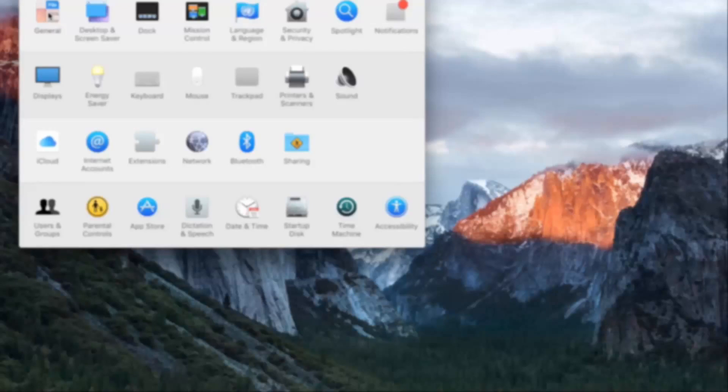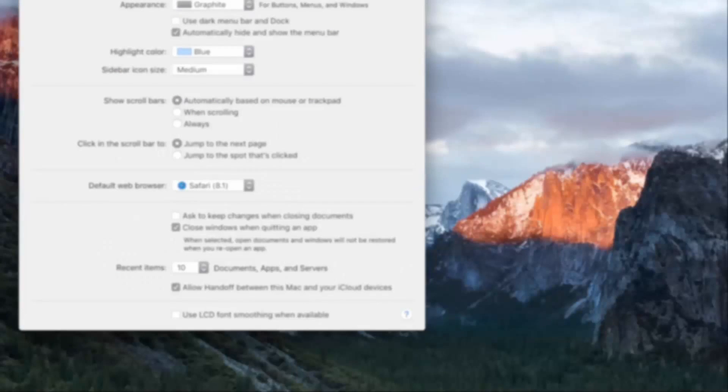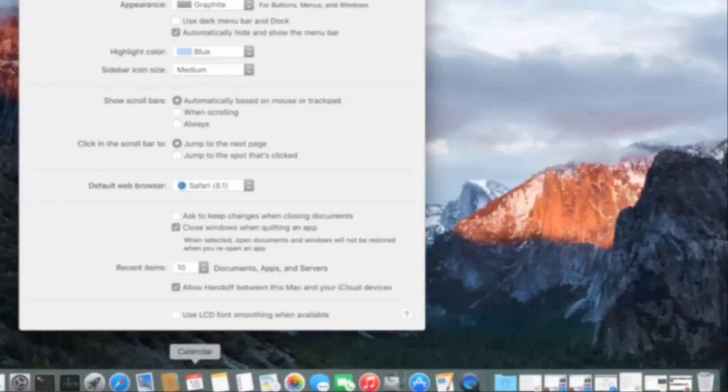Hi everyone, I'm back with another video. Today we're going to show you all the hackintosh parts you need to build the cheapest hackintosh PC in India. This build will cost you under 20,000 rupees, and if you are not Indian, this will cost you only $350.